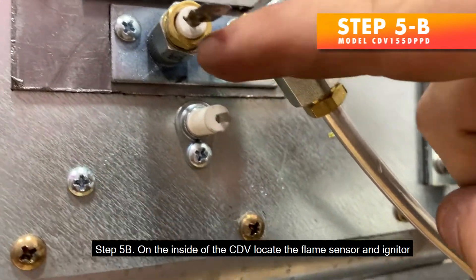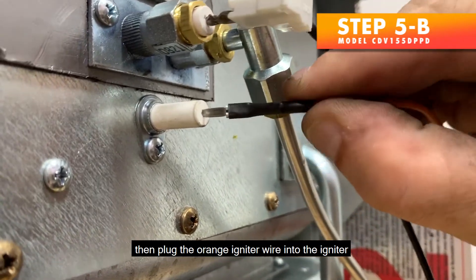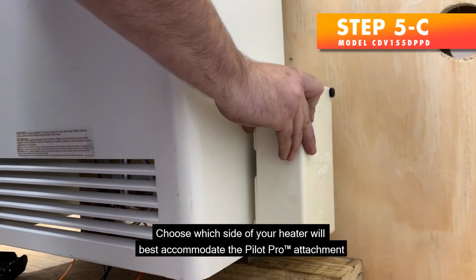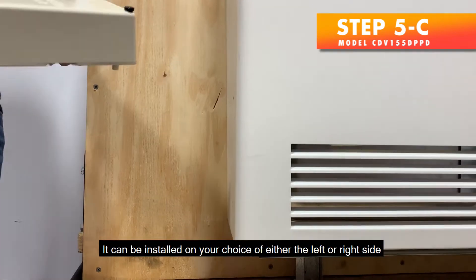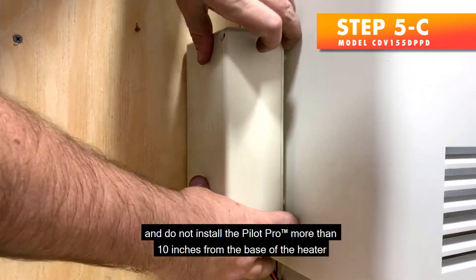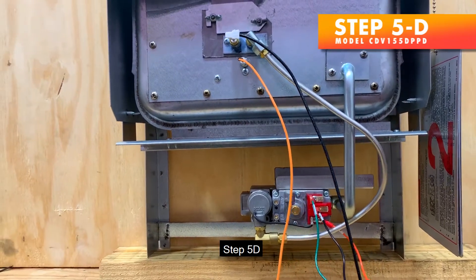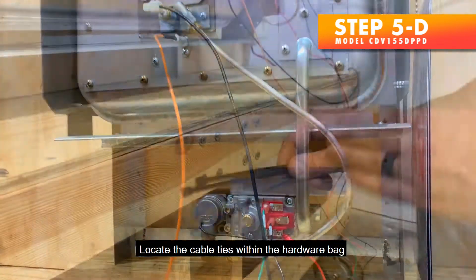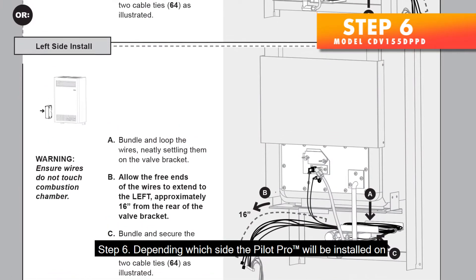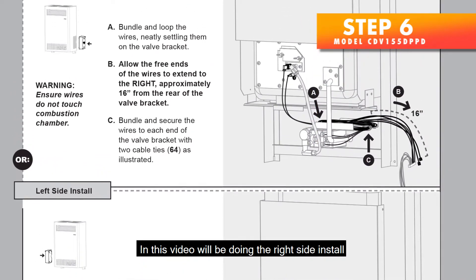Step 5b — On the inside of the CDV, locate the flame sensor and igniter. Plug the flame sensor into one end of the flame sensor wire, then plug the orange igniter wire into the igniter. Step 5c — Choose which side of your heater will best accommodate the Pilot Pro attachment. It can be installed on either the left or right side. Be sure to allow room for future removal of the Pilot Pro cover, and do not install the Pilot Pro more than 10 inches from the base of the heater. Step 5d — Locate the cable ties within the hardware bag. Step 6 — In this video we'll be doing the right side install.